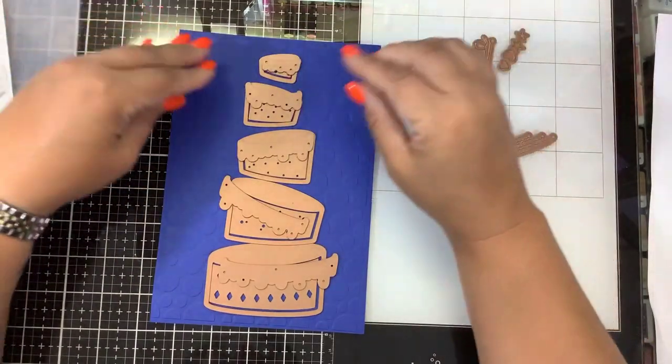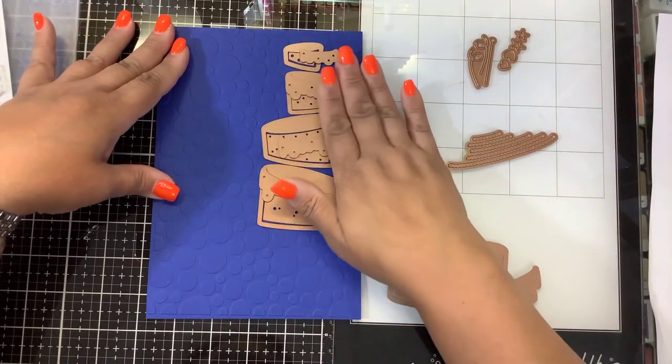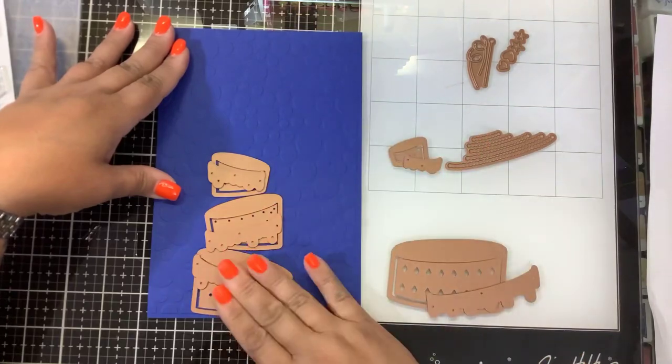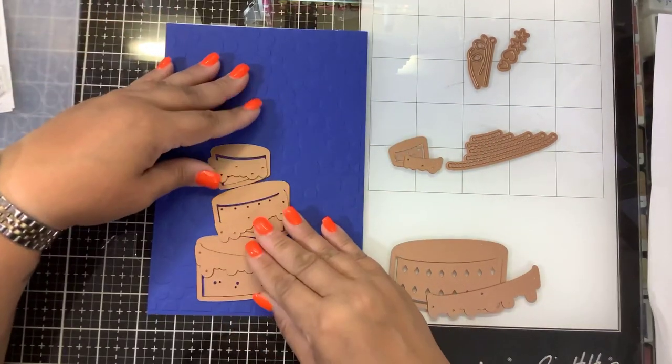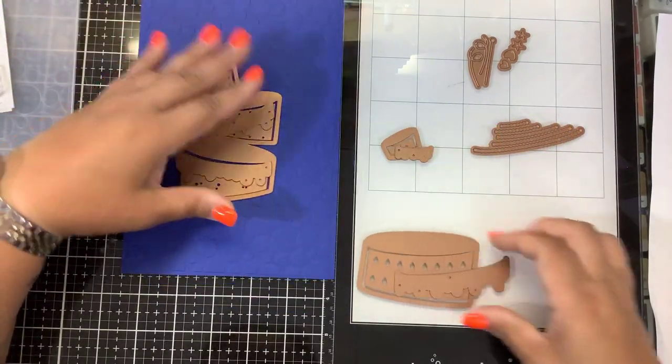Maybe you're not a big card person and maybe you're only wanting to make an A2 size card, so maybe you just use 3 layers of cake. Maybe you want to do a 5 by 7 card and you use 4 layers of cake. I'm going to try to use all 5 layers of cake today.